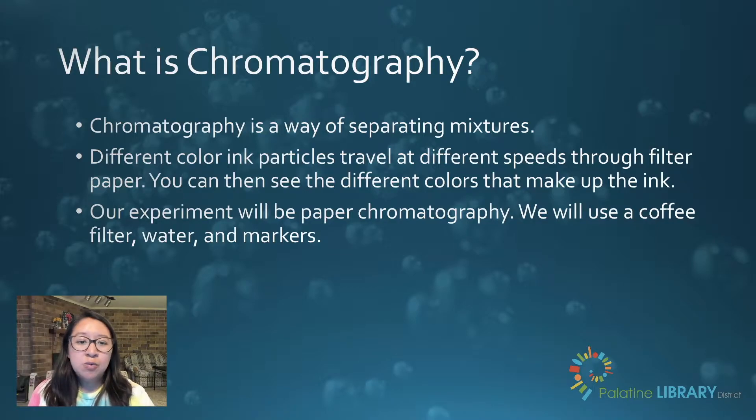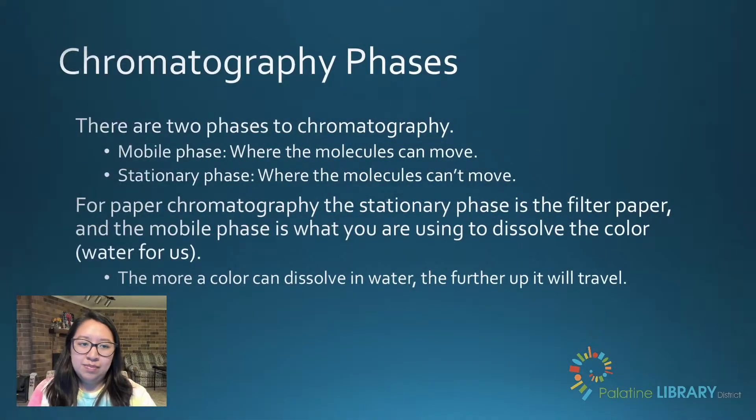We will use a coffee filter, water, and markers. There are two phases to chromatography: a mobile phase where the molecules can move, and a stationary phase where the molecules can't move. For paper chromatography, the stationary phase is the filter paper and the mobile phase is whatever you're using to dissolve the color — so for us, it'll be water. The more color can dissolve in water, the further up it will travel through the filter paper.